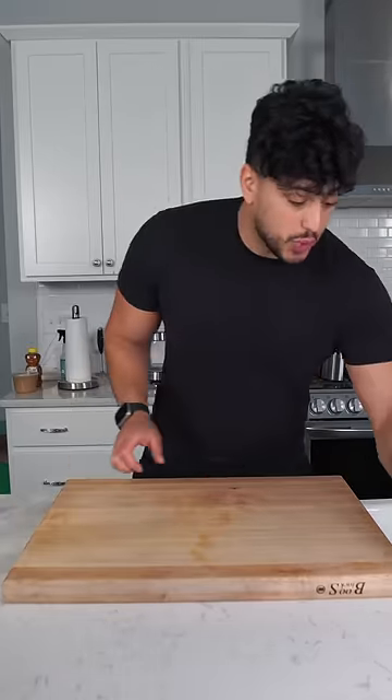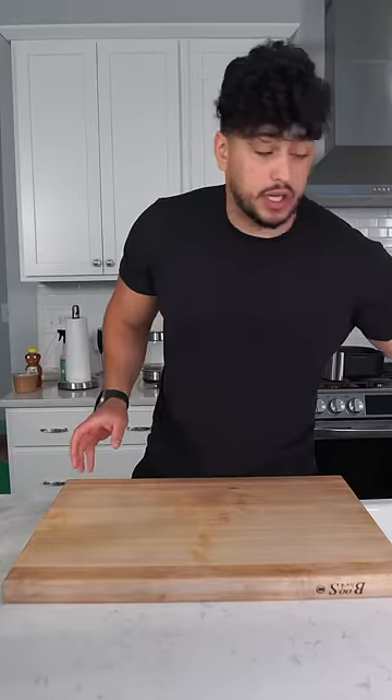Here's how I clean and maintain my cutting board. So many of you asked me to show you this, so I got you. First things first, got a little dish soap on a sponge, just normal activities here.